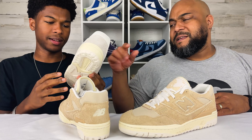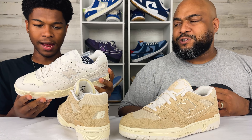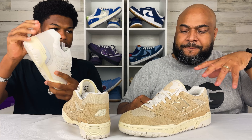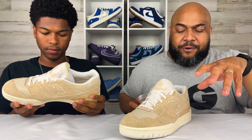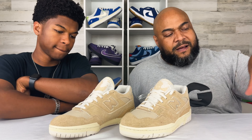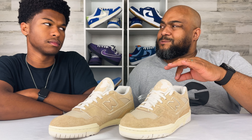I like it though — it's nice. My pair I could rock more in the summer; it's not as much of a fall shoe. But anyway, back to this shoe — this is overall a nice entry, and just some history on the New Balance 550. When we initially did our first review of the white pair, I said the New Balance 550 was New Balance's original basketball shoe, though I wasn't 100% sure if it was tennis as well.